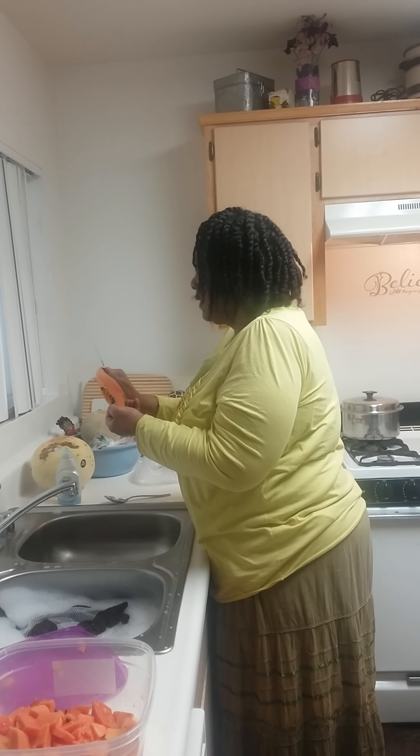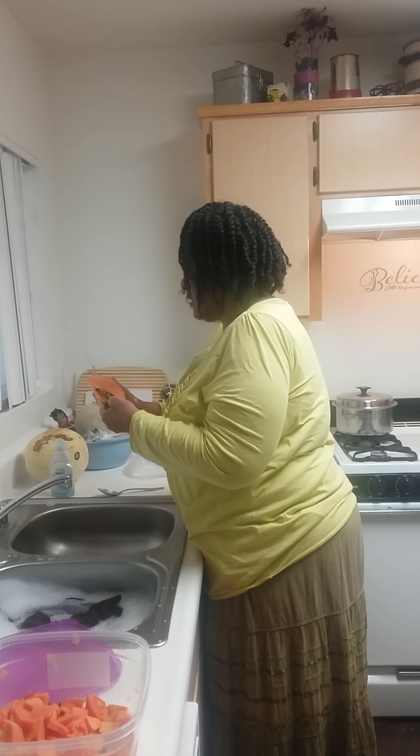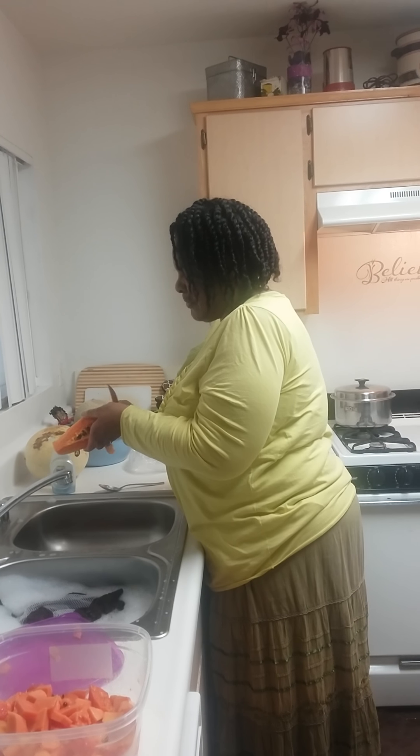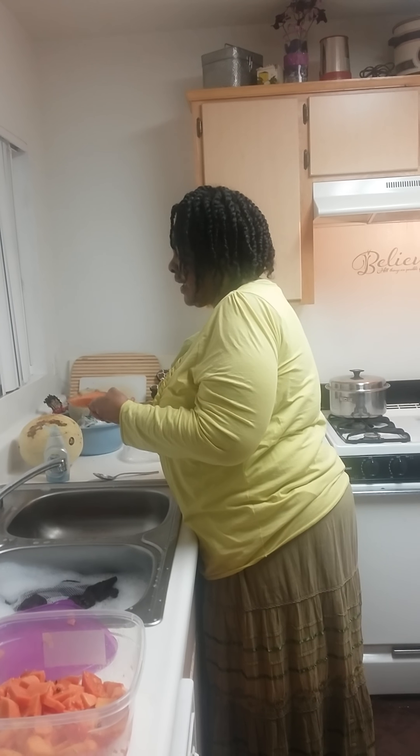Hiya. I'm going to peel it like so — give it a peel. And then I'm going to put some lemon juice on it with an alkaline.